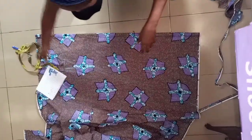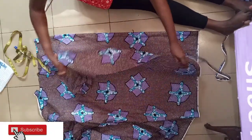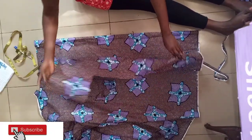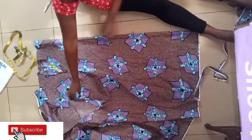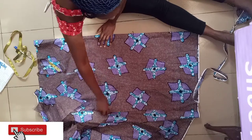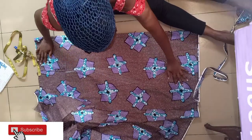So let's go straight to the fabric. This is my fabric — I've folded it. I folded a small portion out of it; that should be enough. Just fold your fabric into two like this. At least two yards of material should be enough.